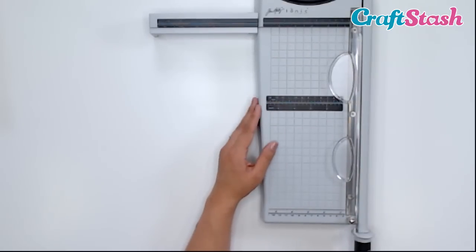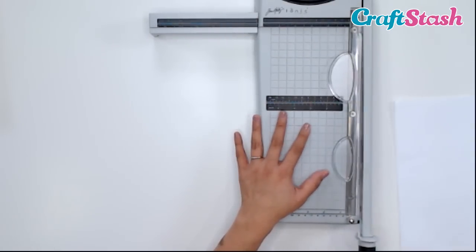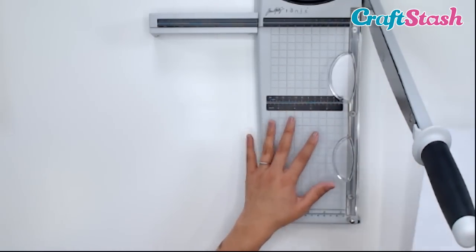So let's cut something with this guillotine. I'm going to grab some paper and open this up. Be very mindful of this blade — it is sharp. Always be careful.